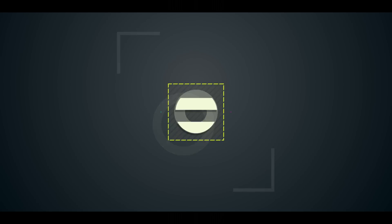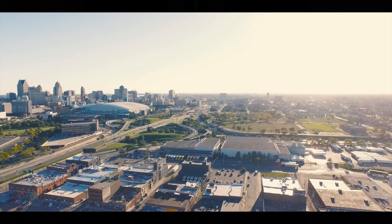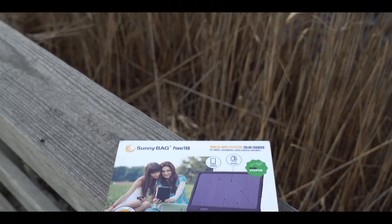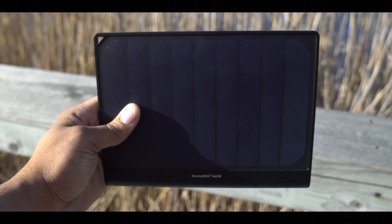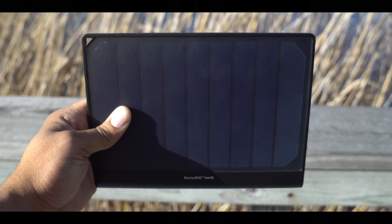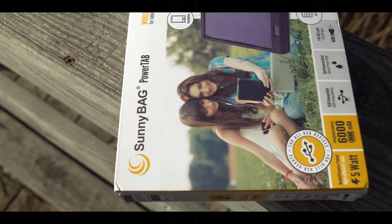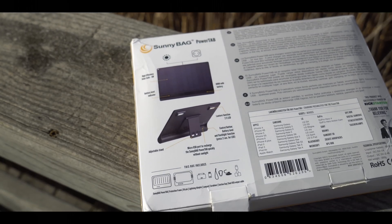Anyways guys, let's talk about the Sunnybag Power Tab. As I mentioned in the intro, it is said to use the most effective solar panels available. It also has a 2.4 amp output, so it can charge watches, phones, and tablets pretty easily. It also uses 18650 battery cells, which are the same cells the Tesla Model S uses.